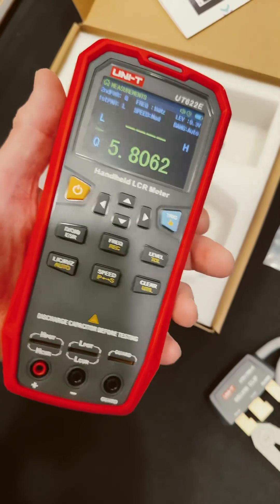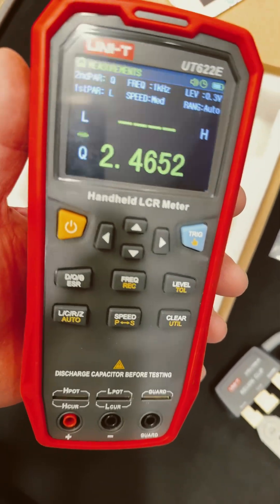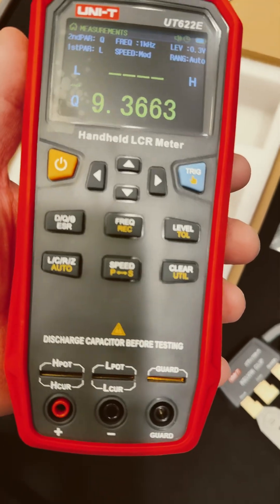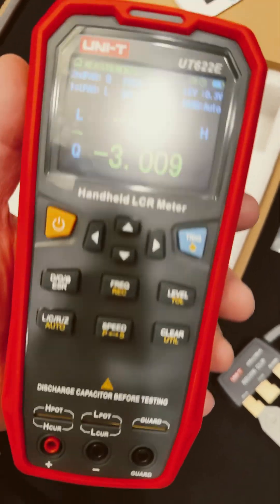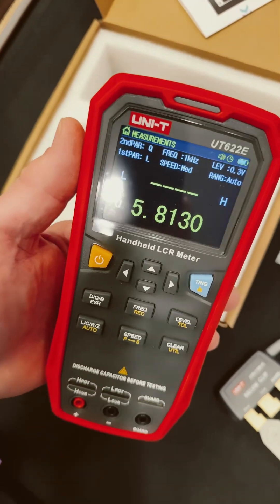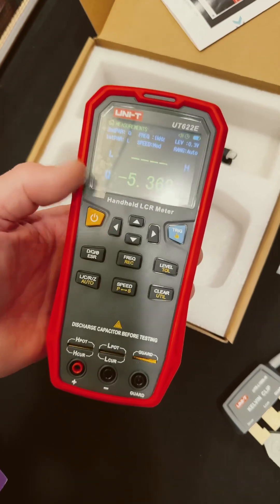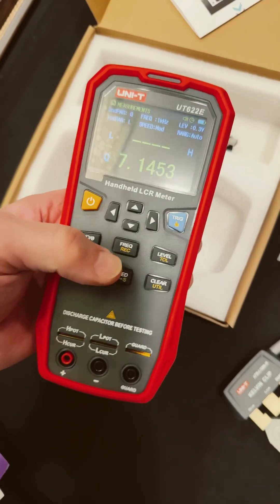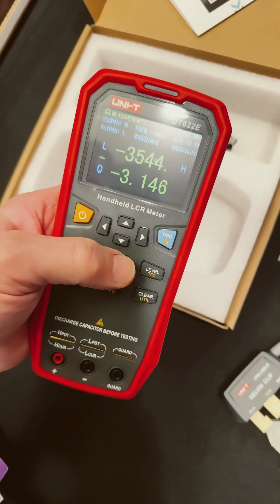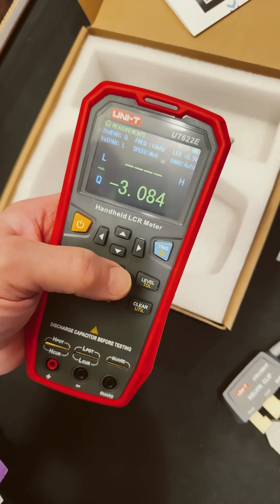I'll do a review on my channel with this, and I'll compare it to some other instruments I have — some other handhelds as well as my benchtop. This is looking very nice. You can put normal leads in it. It reads inductance, capacitance, ESR, DCR, and you have different frequencies you can cycle through — 10K, 100K — so it goes from 100 Hz to 100K.